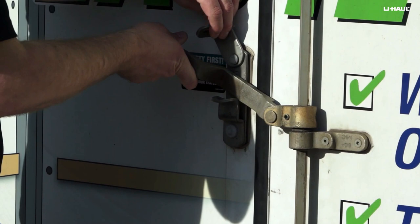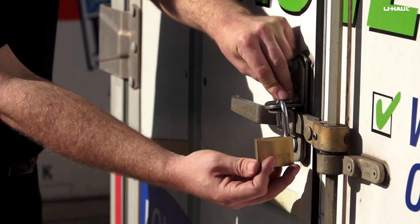rotating the hasp up and out of the way while pushing the door handle in and down into the retainer. Install a padlock through the door hasp to keep your cargo secure during your move.